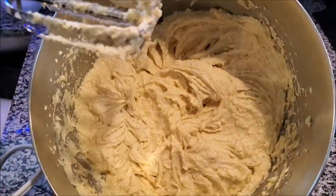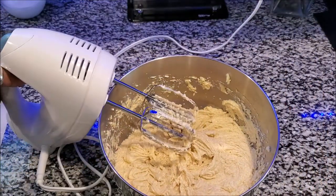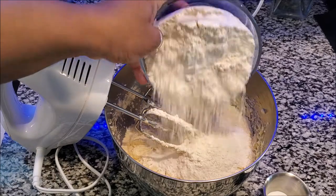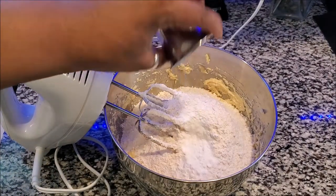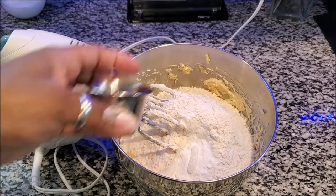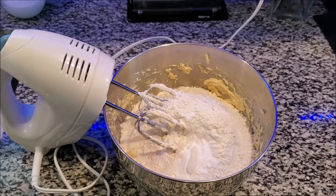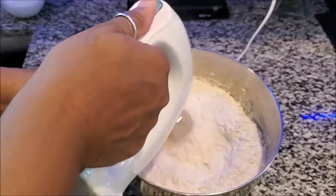After you've blended it, your ingredients look like this. It is time to now add the remaining ingredients: flour, baking soda, and lemon juice — I don't use cream of tartar, so I use lemon juice, and you can do the same. It is now time to blend all of this together.